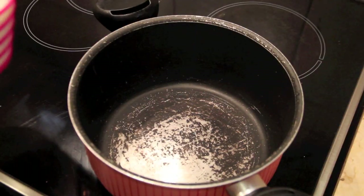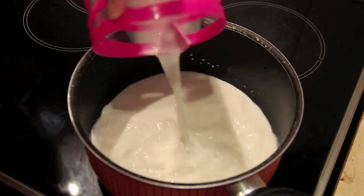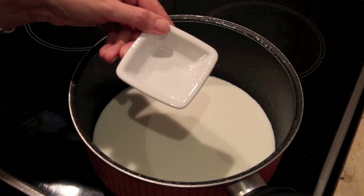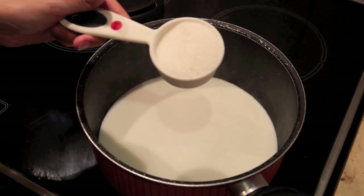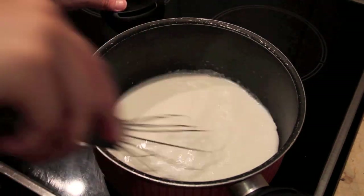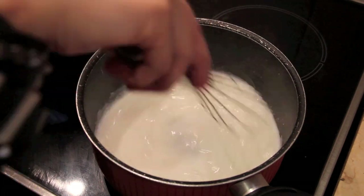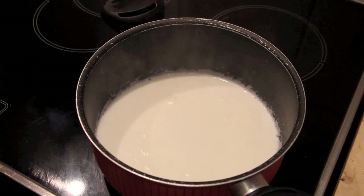On medium-high heat, add 3 cups of milk. Add half a teaspoon of rose water — you can get this in any Arabic store. Add one fourth cup of sugar. Mix well. Let it cook and simmer on the fire for around 15 minutes.